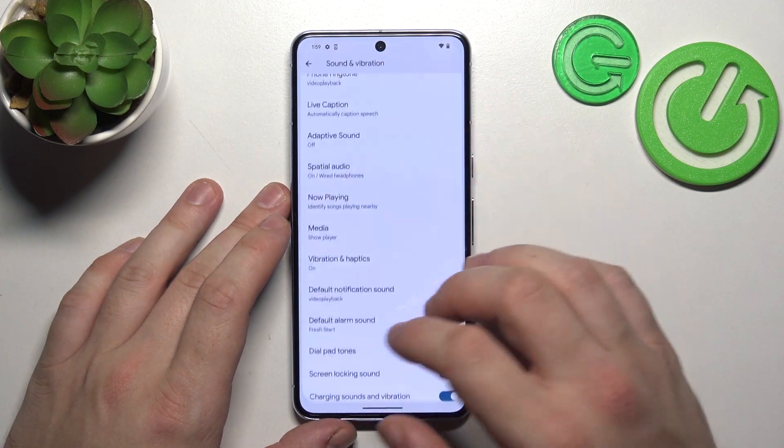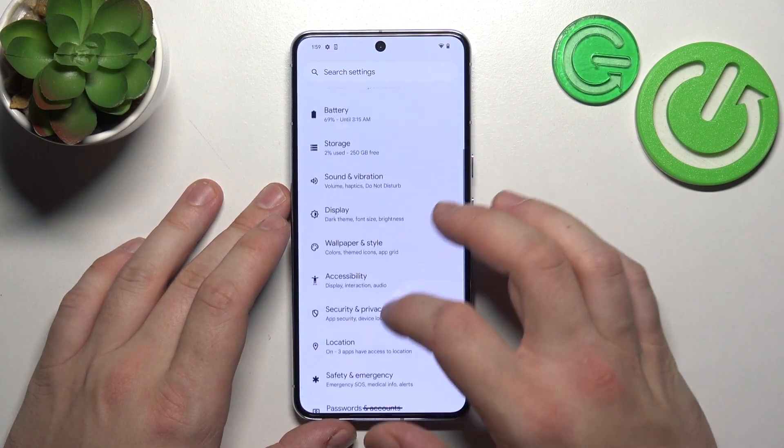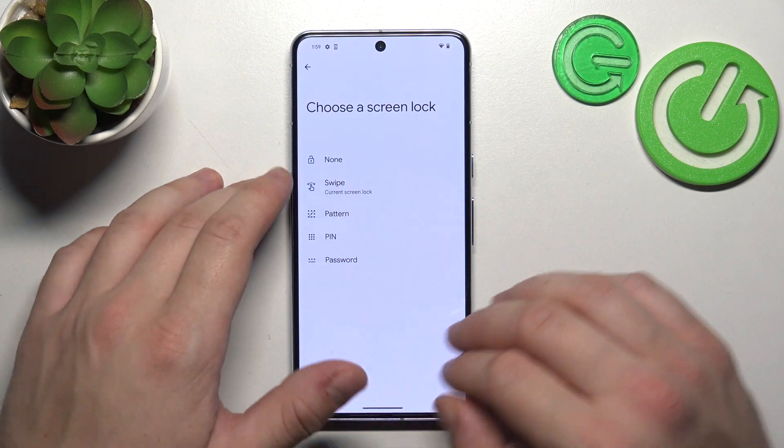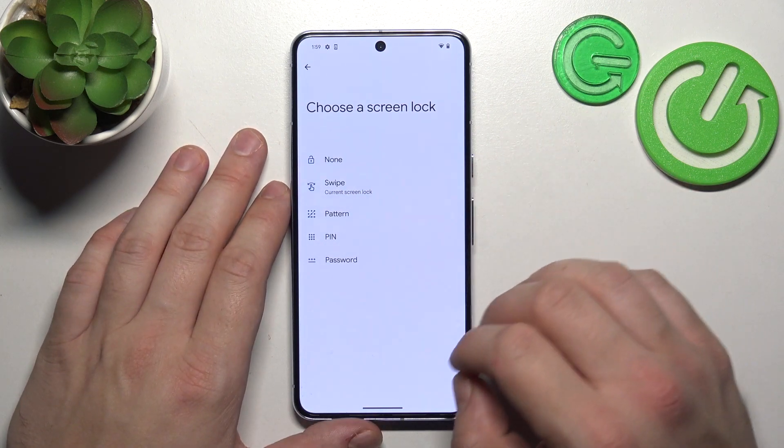Let's go to Settings and now enter Security and Privacy. Go to Device Unlock, then Set Screen Lock. As you can see right here we've got five types of screen locks.